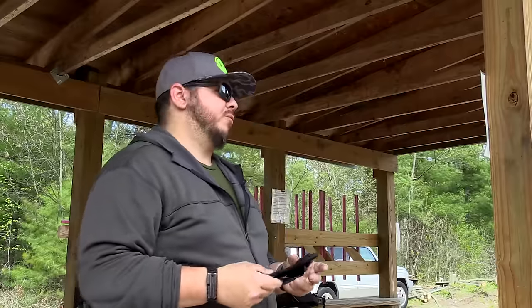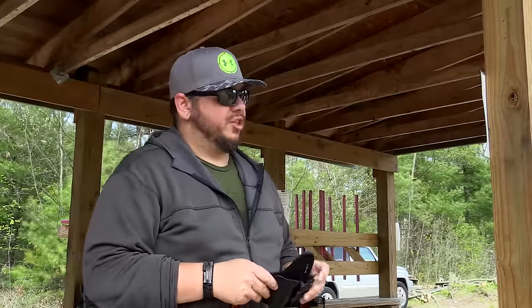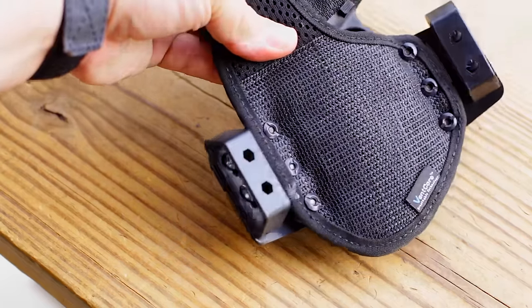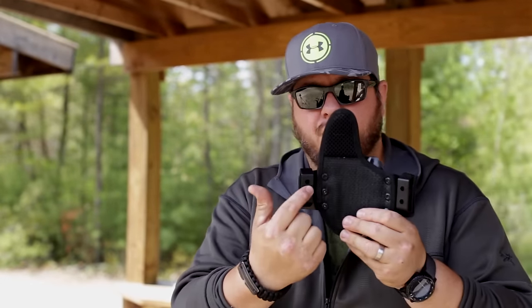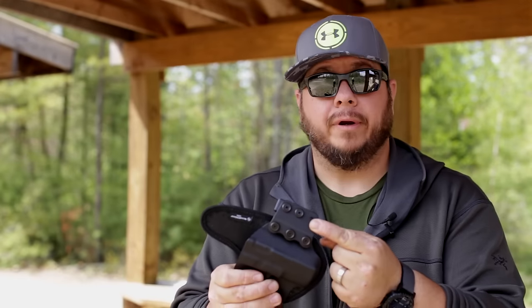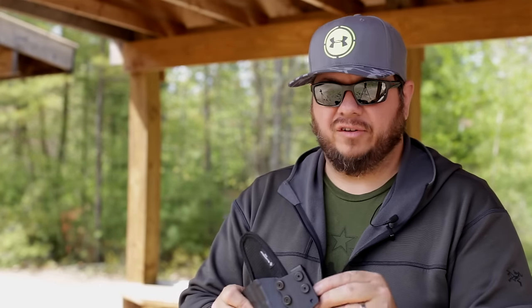Another great feature is the actual belt loops themselves. They appear to be a nylon-injected system with access through the back side so you can adjust and tension down your screws, and they accommodate everything from a 2-inch belt all the way down to 1.5 inches. They use a nice trapezoidal shape with access holes in the back for tensioning. You can also shift those belt loops using an extra hole to raise or lower the holster position to your preference.